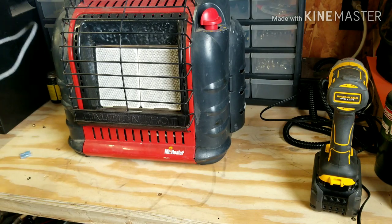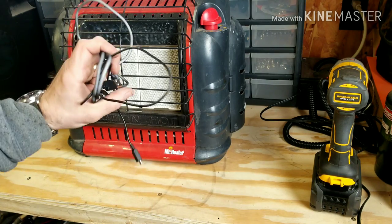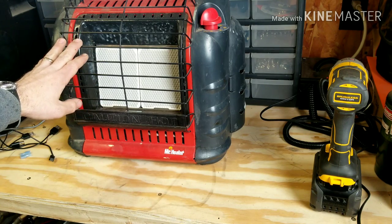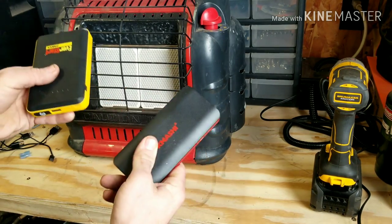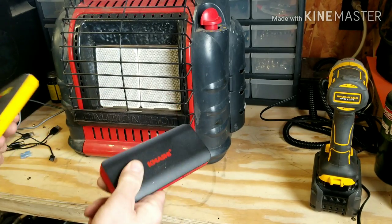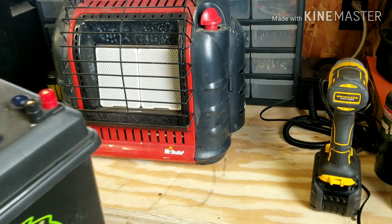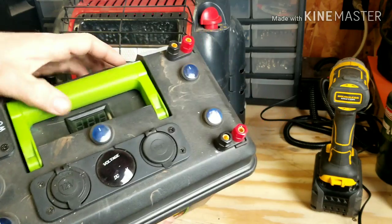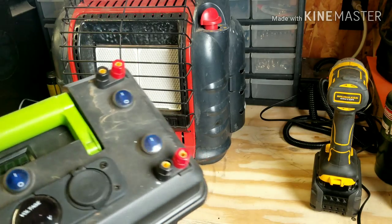Most of us these days in this tech-driven world have an abundance of extra broken cell phone chargers. So we're going to make this fan run off of USB. That will allow us to run off of these lithium little battery pack jump starter cell phone charger things, or you can run it directly off the USB on your power box. I got the dual USB right here, so you can plug it right in and it'll run all day off of that.